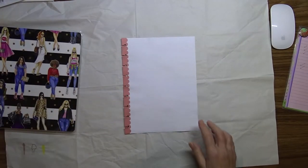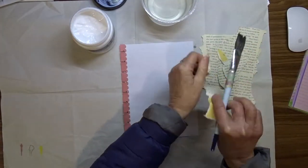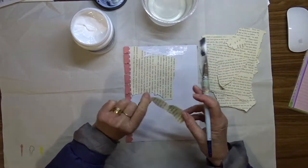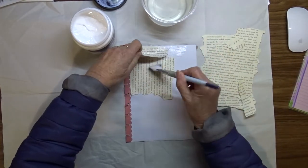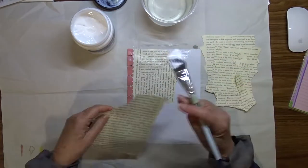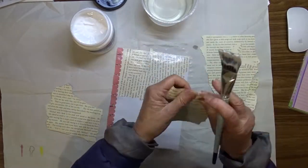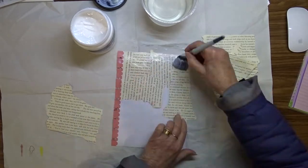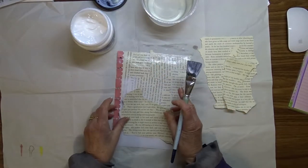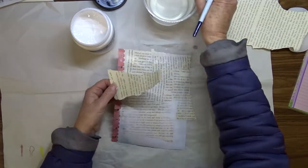I start by attaching some old book paper to the background. I just tear the edges of the paper and attach it using some heavy gel. I'm actually using gloss gel because I'm going to put a light coat of gesso over the top of this, so the gloss is not going to be a problem. I'm not a gloss person — I generally have a matte finish to my pages — but I'm going to use this gloss gel just to try and use it up.